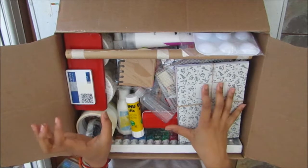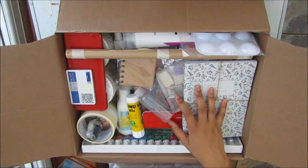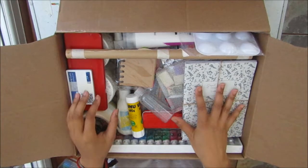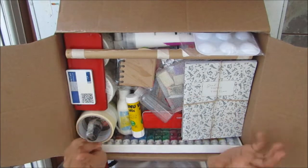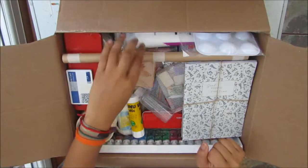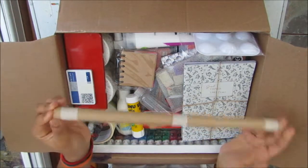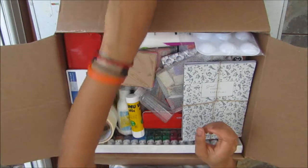So these are the art supplies — not all of them, because some I'm still using so some will go up with me in my suitcase. But since a crate is being sent, I thought I would send the heavier things in here. Here's a roll of greaseproof paper to protect the pages I've worked on in my sketchbook, because sometimes the pencil can rub.